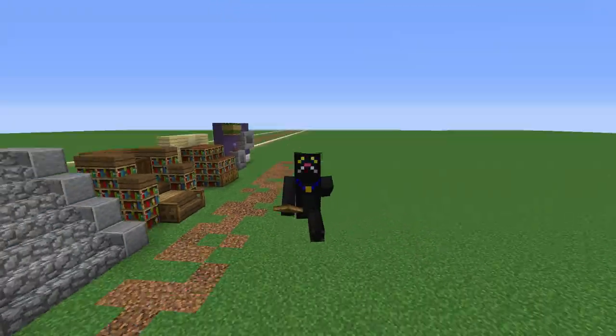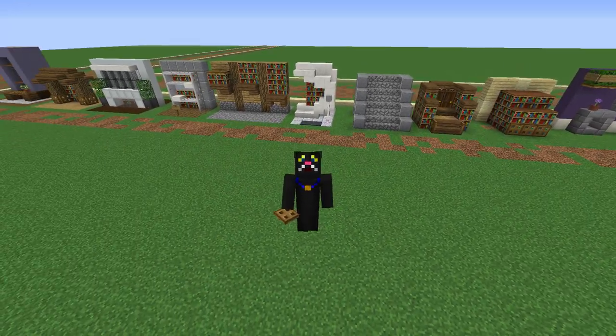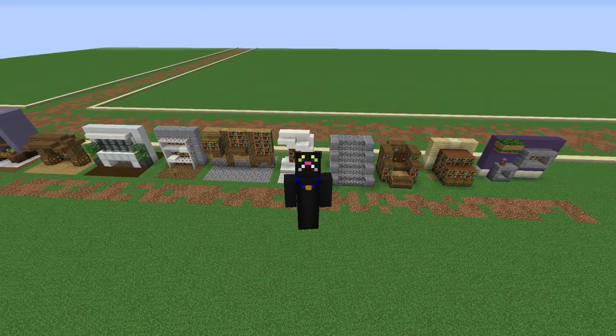So that's all 10 designs for small bookcases. This is the Kind Kitten — I'll see you all next time. Bye!